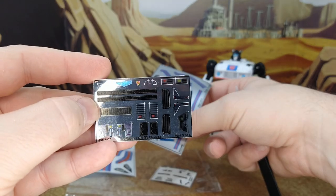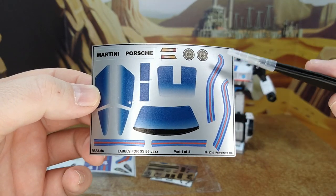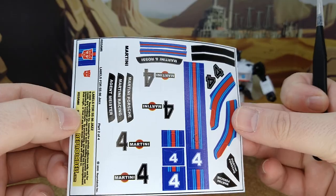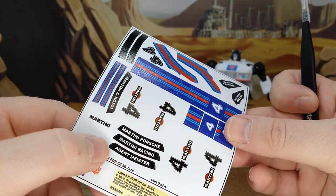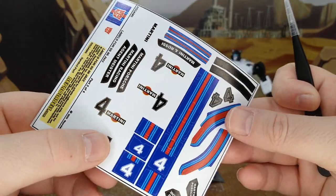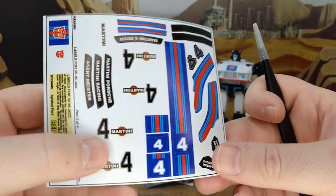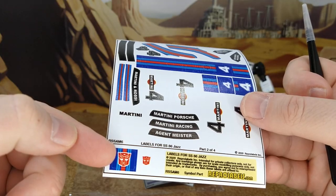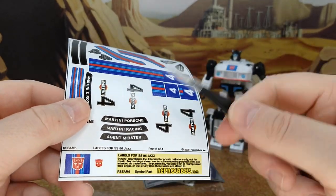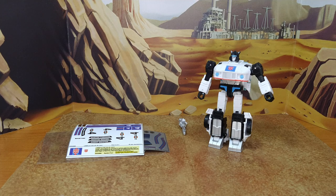We have four decal sheets: the big one and three more. There are some Martini Porsche sponsors — that's gonna be classic. One sheet with silver backing looks more like robot mode decals. You have those windows and what look like racing stripes. Then the proper Martini Porsche, Martini Racing, Agent Meister branding. Martini did a lot of sponsorship. You also have two Autobot logos as options for the stripe area.